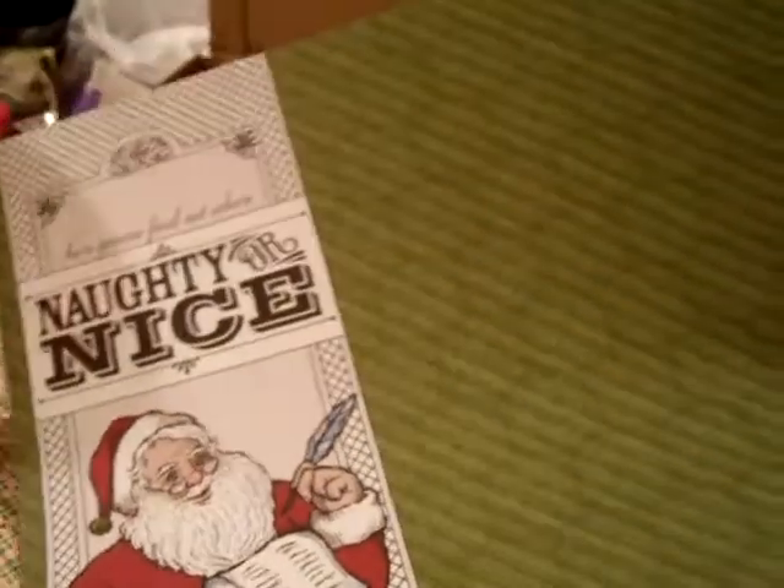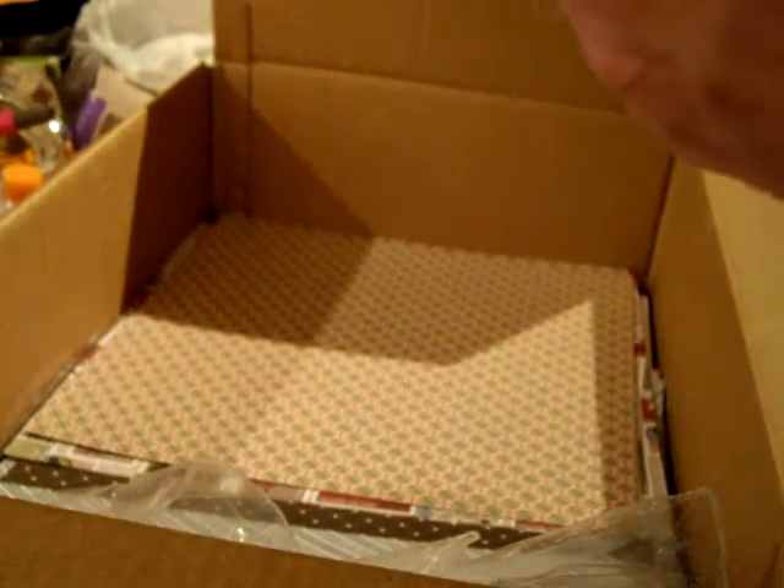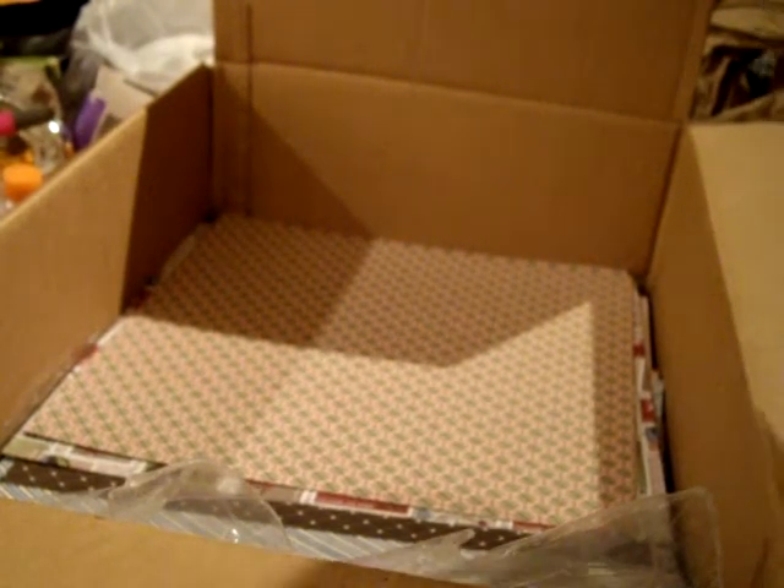And this one — he's going to find out who's naughty or nice. And that's it for that paper stack. I got the neutrals cardstock — so it's the white, Crumb Cake, Basic Black, Early Espresso, and Chocolate Chip, I believe, are the colors in here.